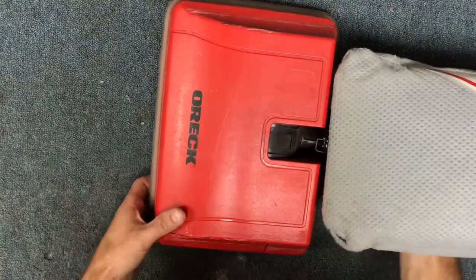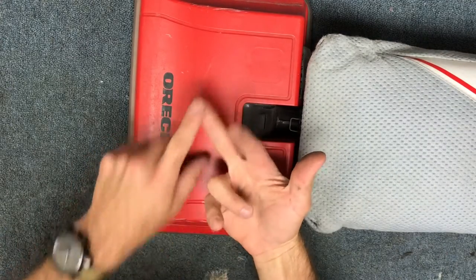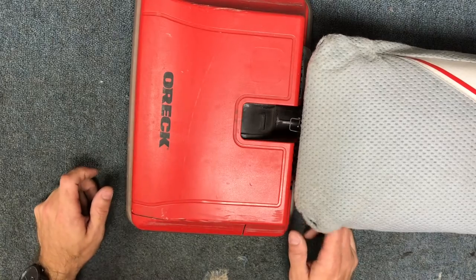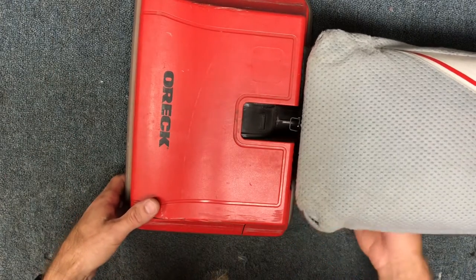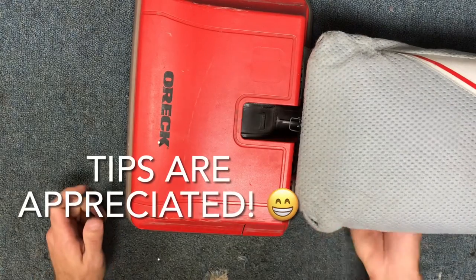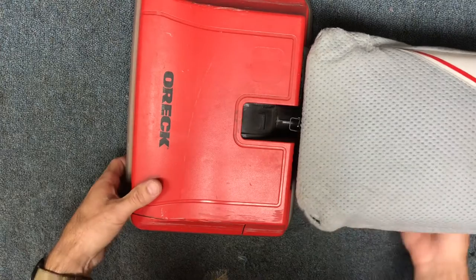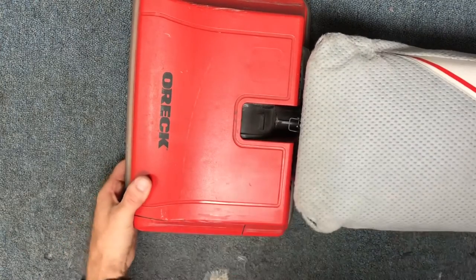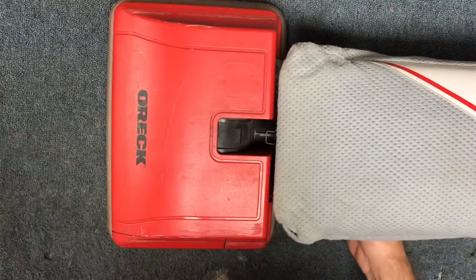Now you should have a vacuum that is easier to push and should be picking up much better on your carpet. Hope this helped. If you liked the video, please let me know in the comments, like the video, and subscribe. If this video was helpful and of value to you, I do accept tips and I have a PayPal email address in the description. Thank you so much for watching. Hope you have a great day. Bye.